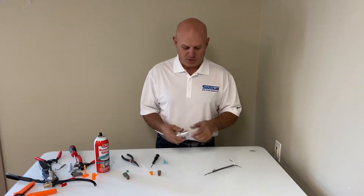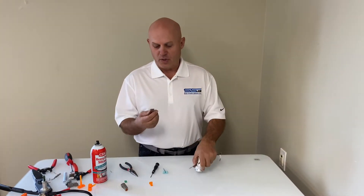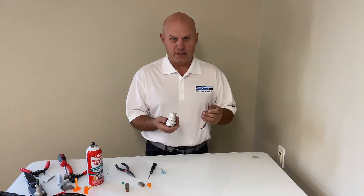Hi, I'm Rob from Skisview Genius and today I'm going to show you how to install and de-install both sockets and pins in a Deutsch HD as well as a 2-pin plug and socket. So let's get started.